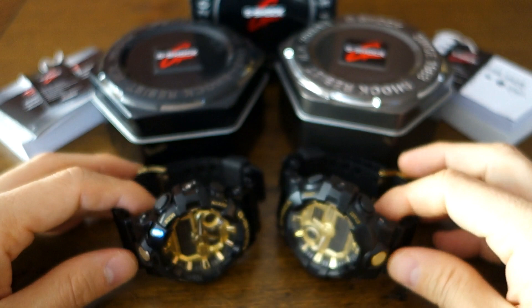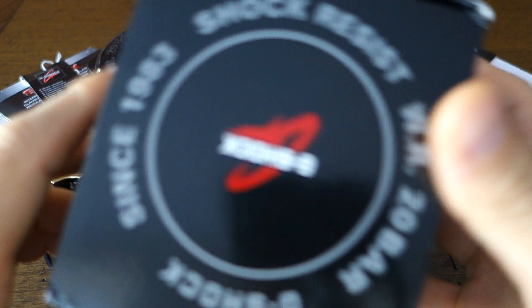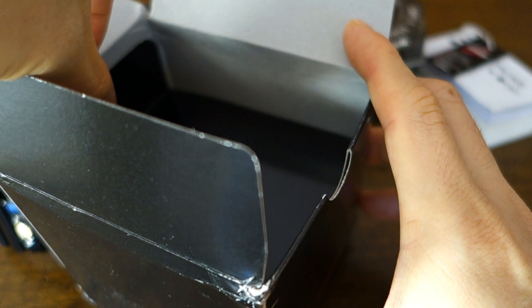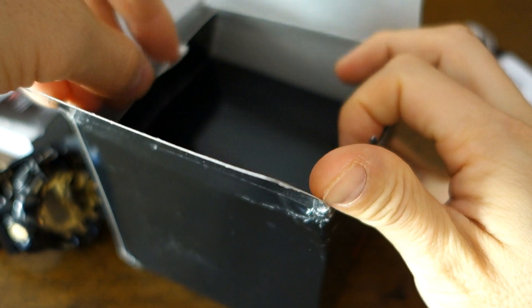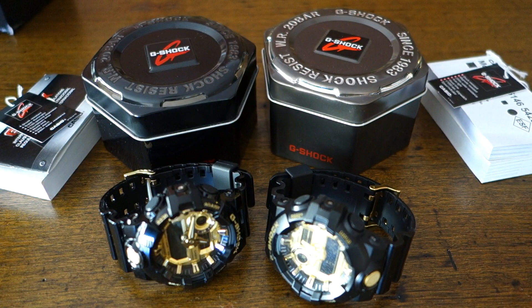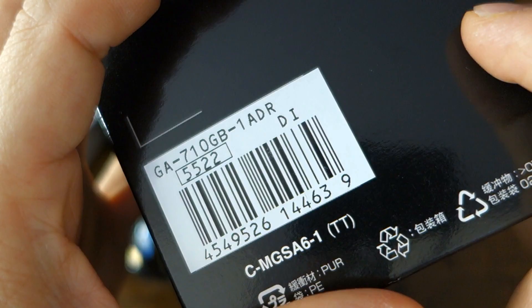Going from outside to in, starting with packaging. The cardboard box for the fake one — on the left — actually disintegrated. Real G-Shock cardboard has a separate compartment at the top for the manual, with the tin underneath this flap. The fake box was in pieces by the time it got to me, which may be a red flag, and I've thrown it away so I can't compare.